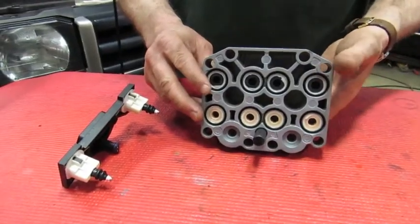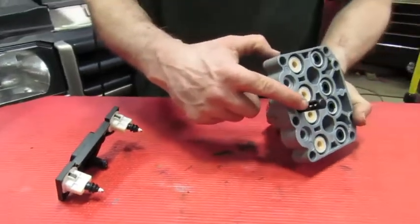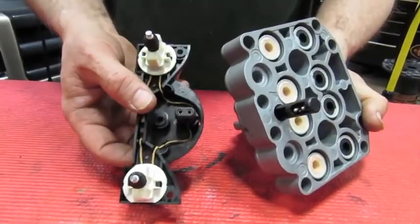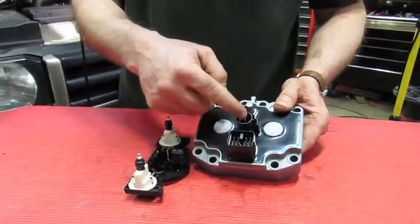What happens is, should we get a little brake fluid in there, or just due to exposure, the two-pin connectors inside that block — which plugs into the shuttle valve actuator — can get some corrosion on it, as well as the connectors here.